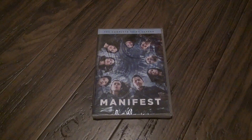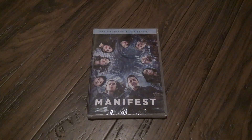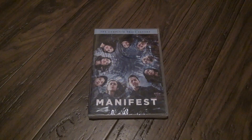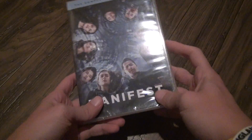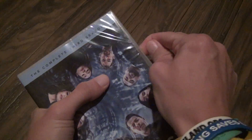Here we go for the unboxing of Manifest, the complete third season. It's basically the same as the second one we did. And yes, everything looks screwed up — that's because it's been in packaging for so long. The plastic makes things look funky.